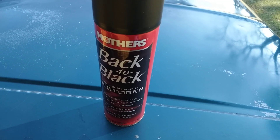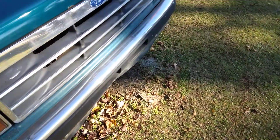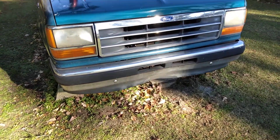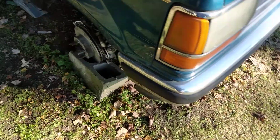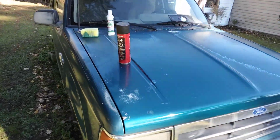With the Mother's Back to Black plastic and trim restore, I'm doing all my trim on this floor so y'all can see the black plastic down here in the front area. I want to see how it's gonna look. The first thing I'm gonna do is just wipe off any excess dust that may be on the plastic.